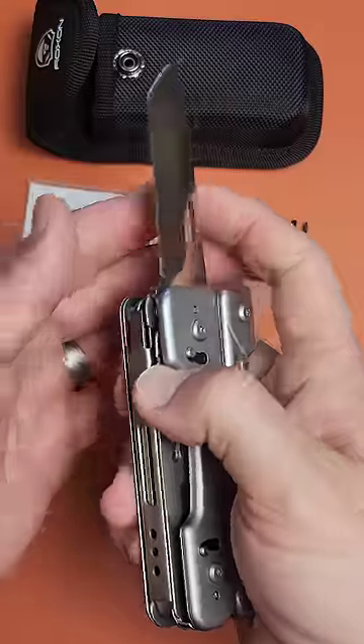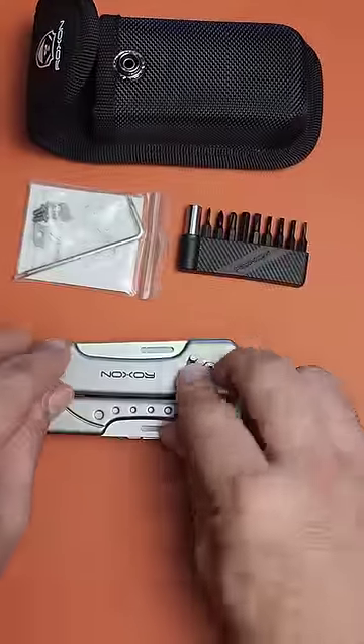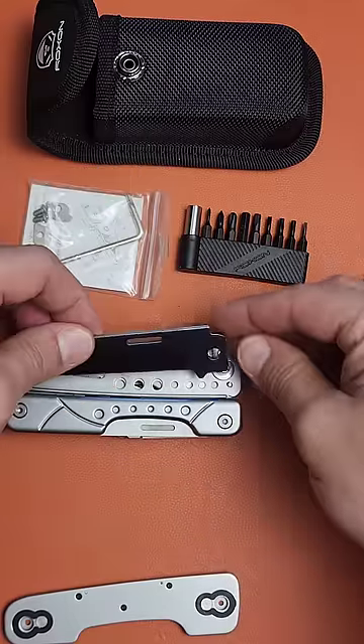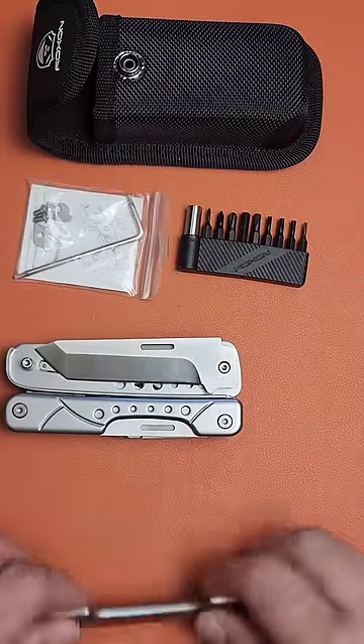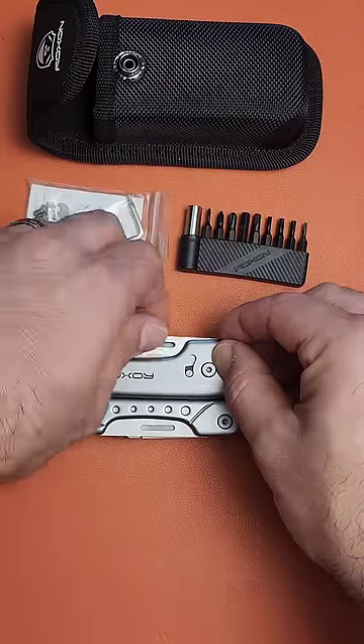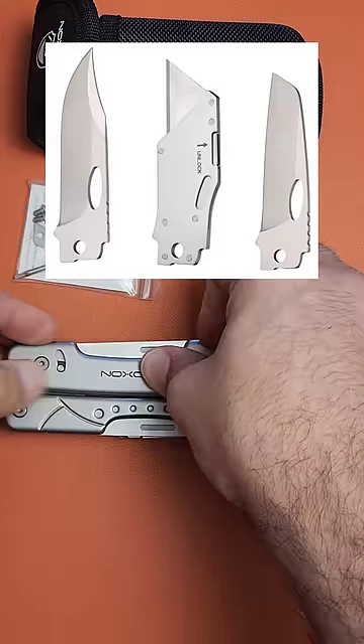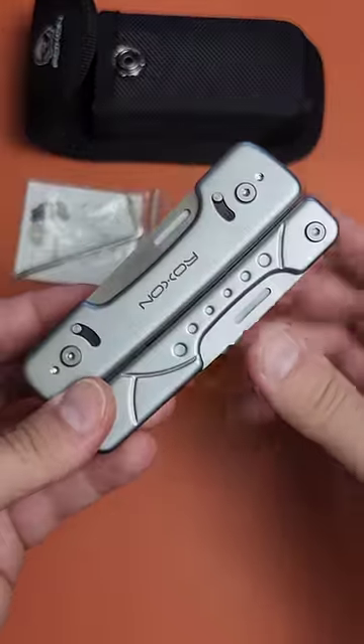It has a one-handable blade, but if you notice these little clasps, you can actually take off the cover plate, take out the blade, clean it, and put it back in. They also have a variety of different blade shapes that you can purchase separately, including a utility knife blade holder.